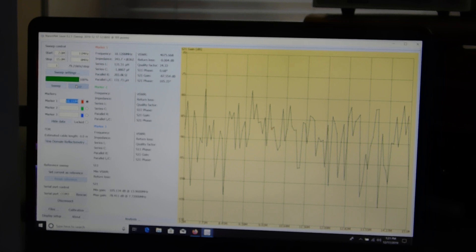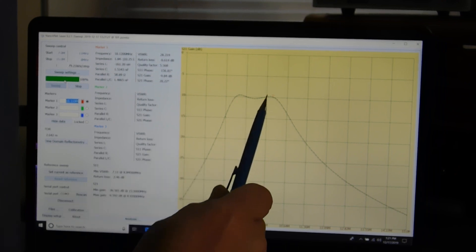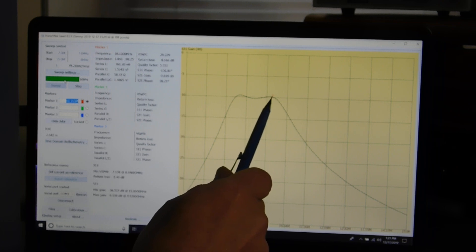You only get a hundred points, and my span here is from 7 megahertz to 15. We can widen it out a little bit later. Over here in the sweep settings, I'm going to start a continuous sweep. You can see the response — there's the little red marker at 10.120, and it's way over here off center.